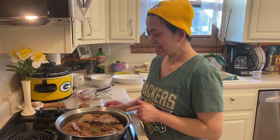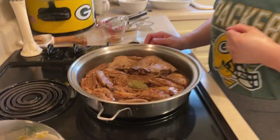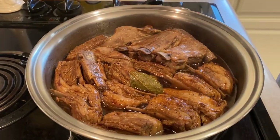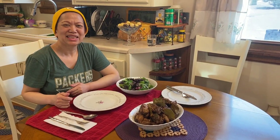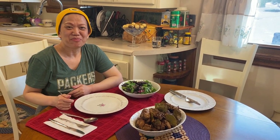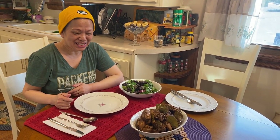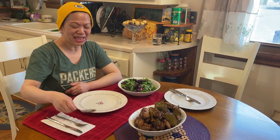I think this is done, so we can start plating. We'll see how it tastes. Here it is — adobong tupa, it is called lamb adobo. Let us see how we did it.